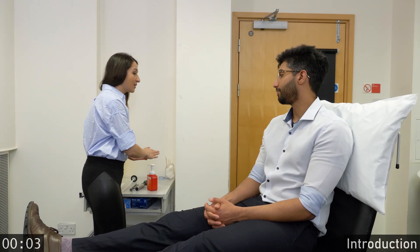Good afternoon. My name is Dr. Keller. Thank you for letting me examine you today. I will be examining the nerves of your hands. Do you have any pain in your hands or arms?